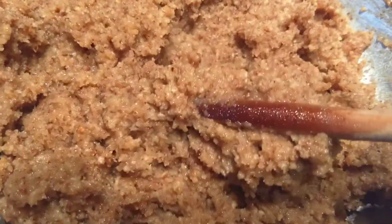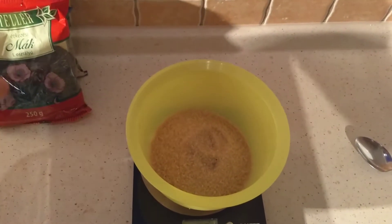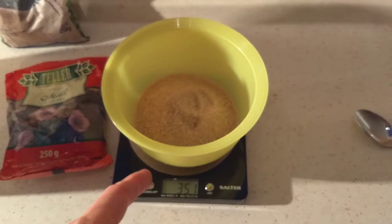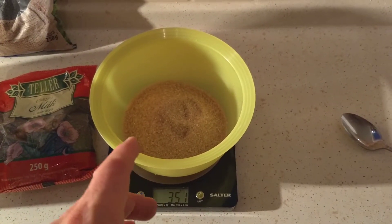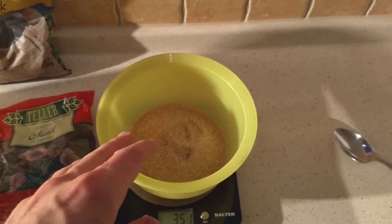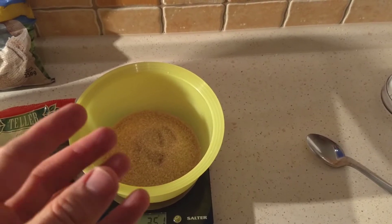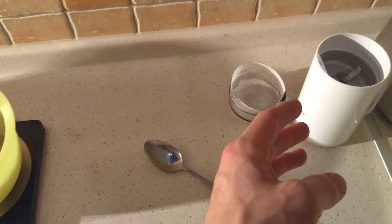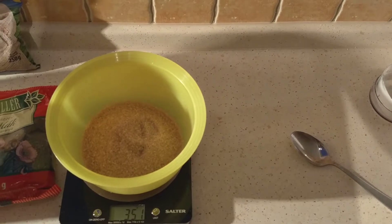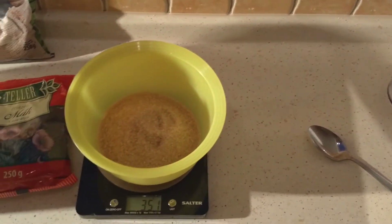Now we're on to the poppy seed mixture. We need half a kilo — I've got two 250-gram bags, so I'll use both. I've also got another 350 grams of sugar. The pro tip here: it's much better to mix the poppy seeds with the sugar and grind them together. If you don't, the natural oils in the seeds make them clump together, which is tough on the grinder. Adding the powdered sugar helps prevent clumping, so grind the poppy seeds and sugar together.